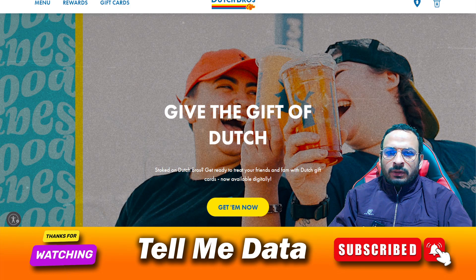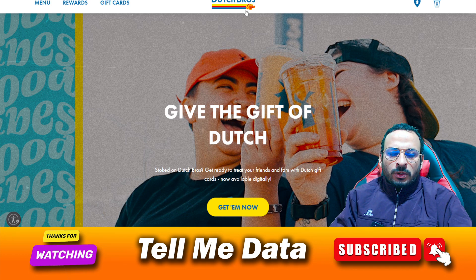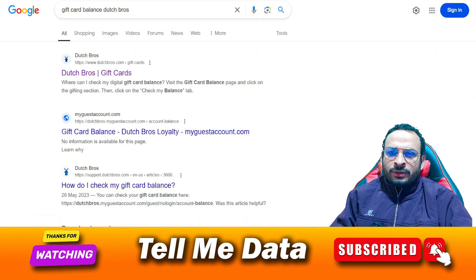Hello guys, first of all I want to tell you that in this video I'm going to show you how to check Dutch Bros gift card balance. So let's get a start — first of all, what you have to do: